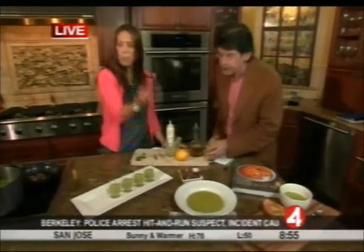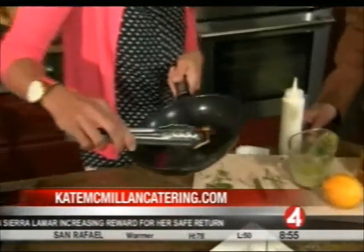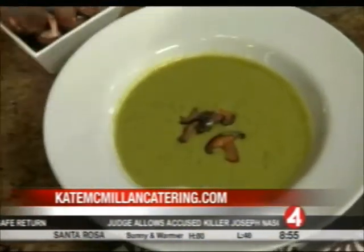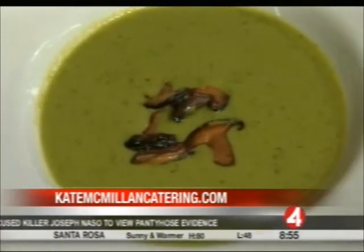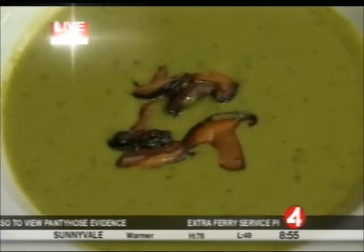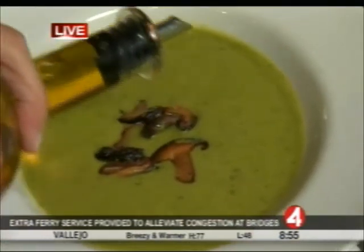Taking it up another level, we're going to serve this as a first course to an elegant dinner party. Soup is such a great way to do something a little unexpected. I've got some shiitake mushrooms that I've just caramelized in a little olive oil and butter, and I'll place those right in the middle, then take some extra virgin olive oil and give it a tiny swirl.